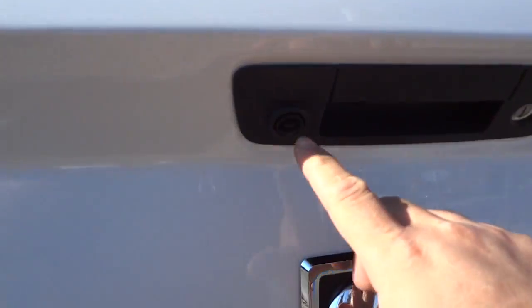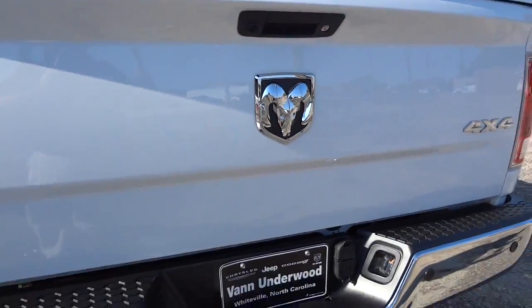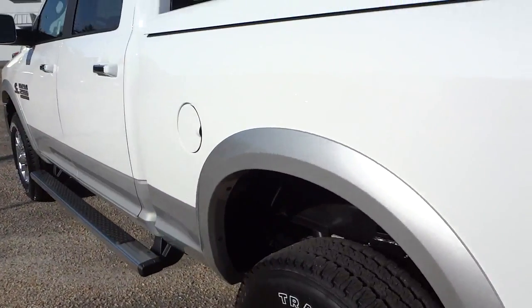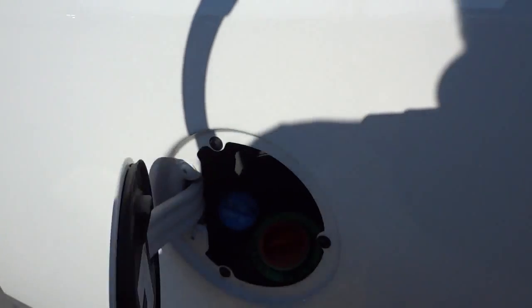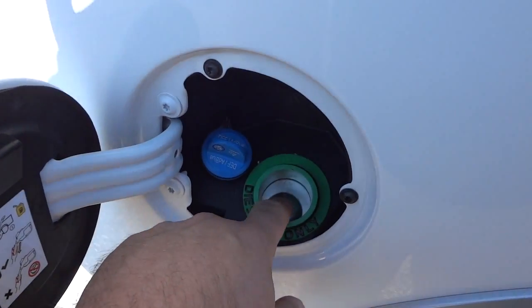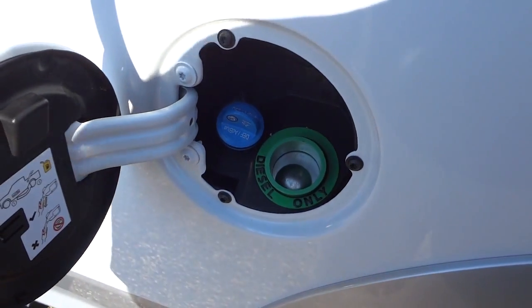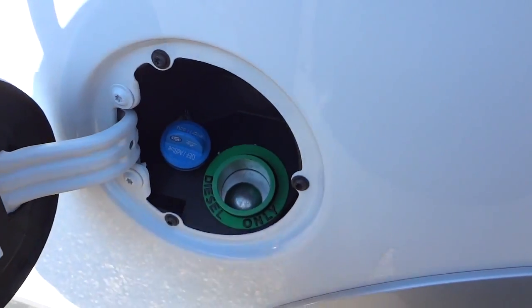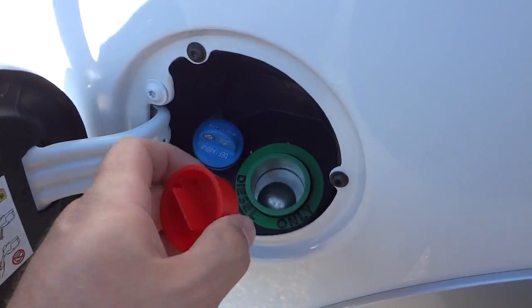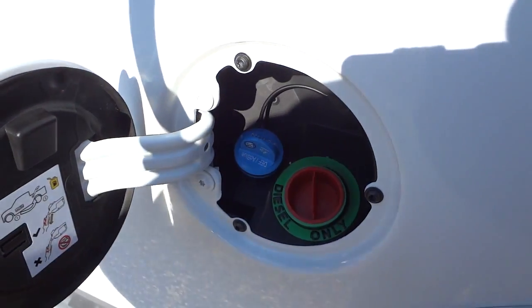The backup camera is right here. This one has the capless fuel design for the diesel — it comes from the factory, you don't need a cap. You add diesel fuel through a seal with a two-part system, and there's also where you add your DEF fluid.